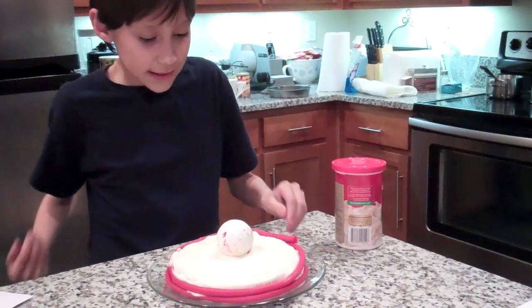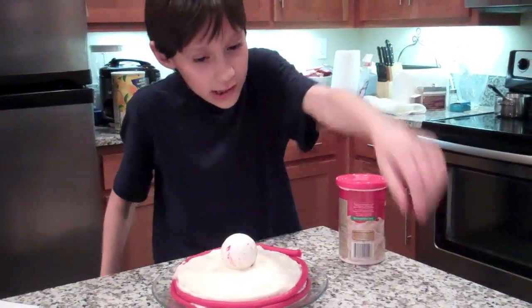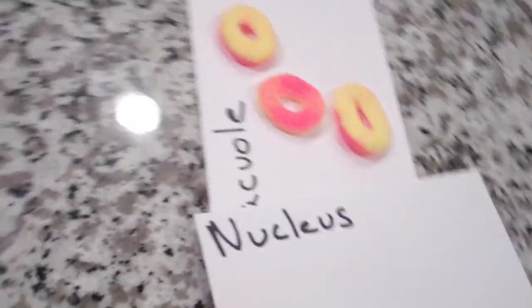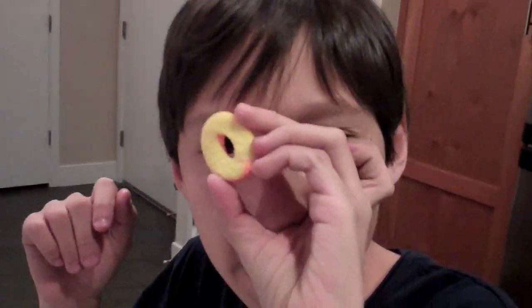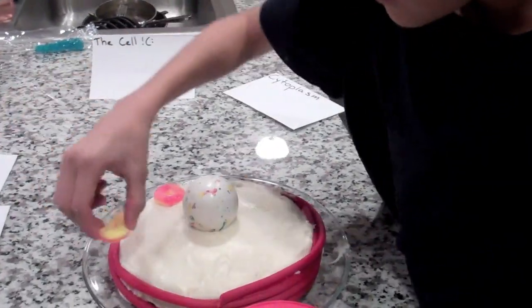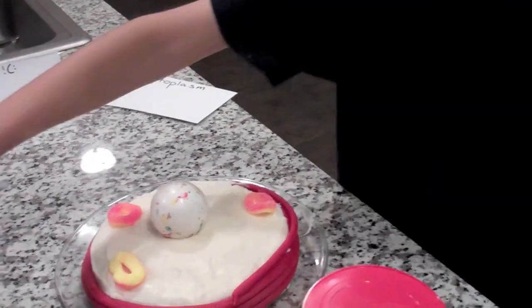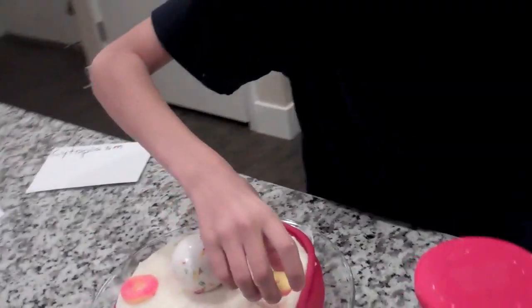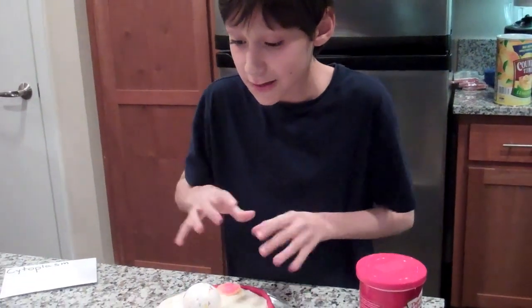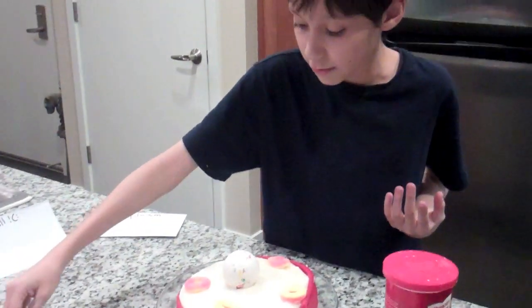Now that we've got that done, we're going to go on to the vacuoles. We're going to take the little vacuoles and put them around. I would recommend placing them wisely and not putting them together, making sure there's enough space to put more stuff like the ribosomes and mitochondria.